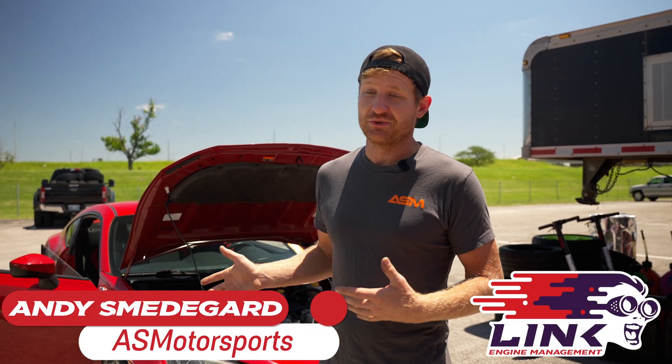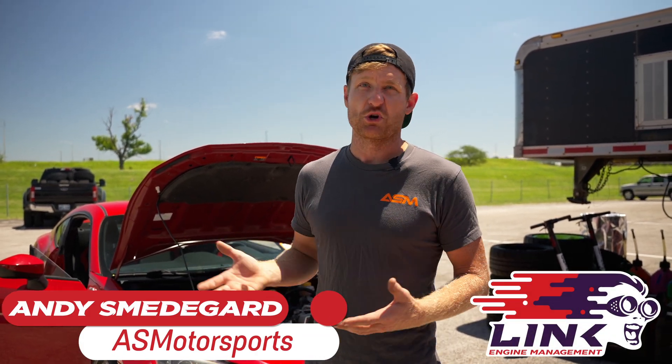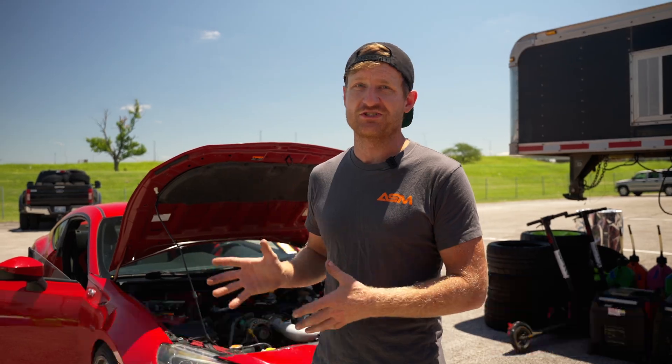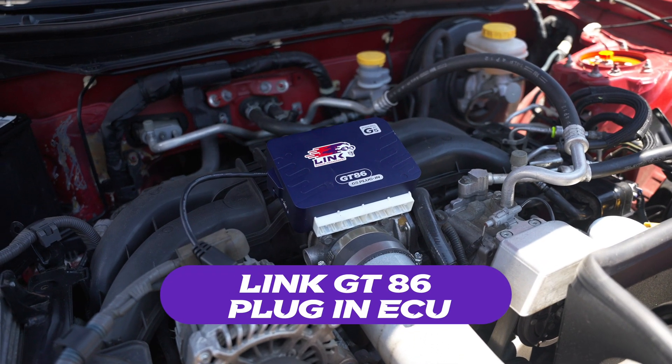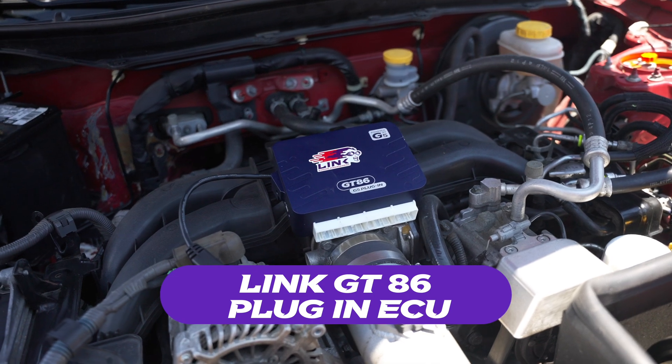With the G5 plug-and-play kit you get lots more control, so you're going to be able to get a really good tune — everything you want, how you want it. It's got all the safety parameters and it's got a lot of motorsport features too.